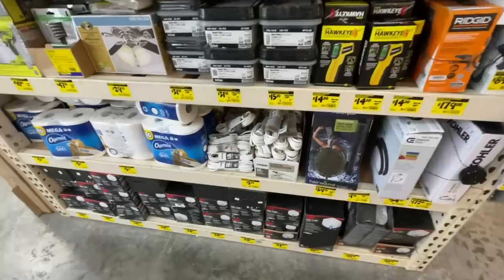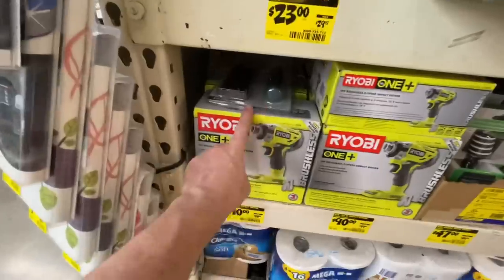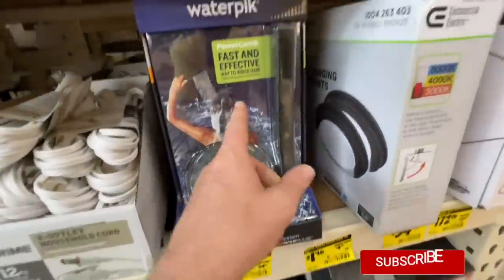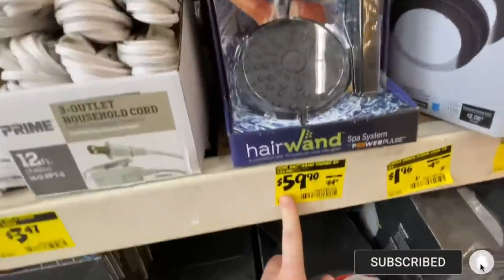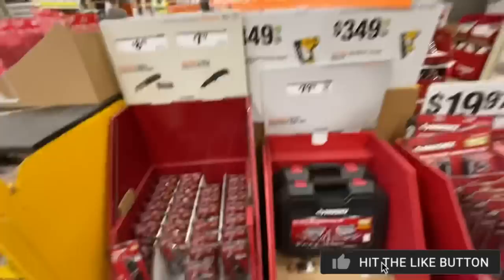Definitely check the deals in your clearance section. Still $90 for those impact drivers — I think they'll drop even more eventually. This is the Power Comb, a fast and effective way to descale water. You get the wand and shower head for $59.90 versus the $84.98 price.